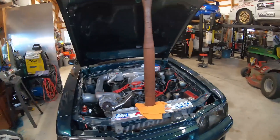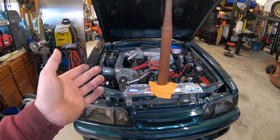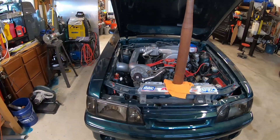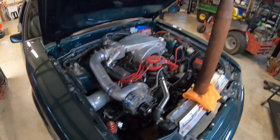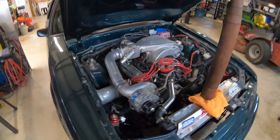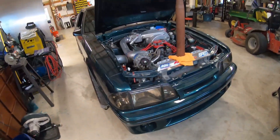I might also put a PA Performance mini torque starter on there — that's what I run on my car and my dad's car and pretty much every other fox body I've worked on. I always try to put a PA mini on because they're great. This thing has hot start issues — it heat soaks the starter and it won't start when it's hot — but that's not that big of a deal.